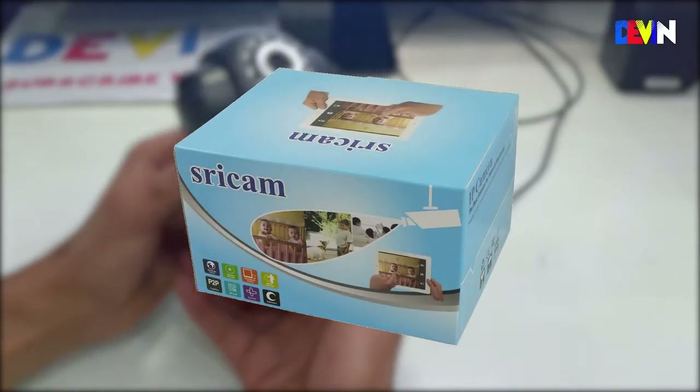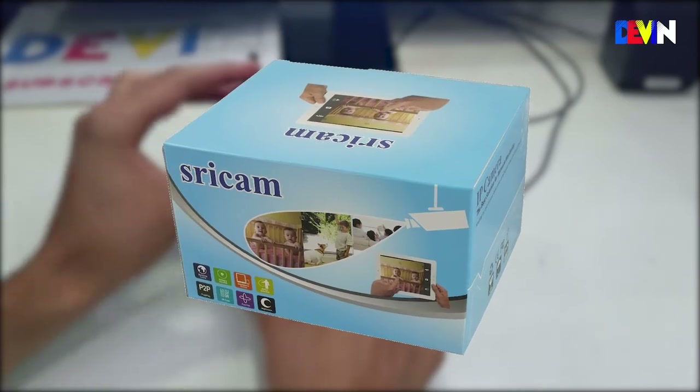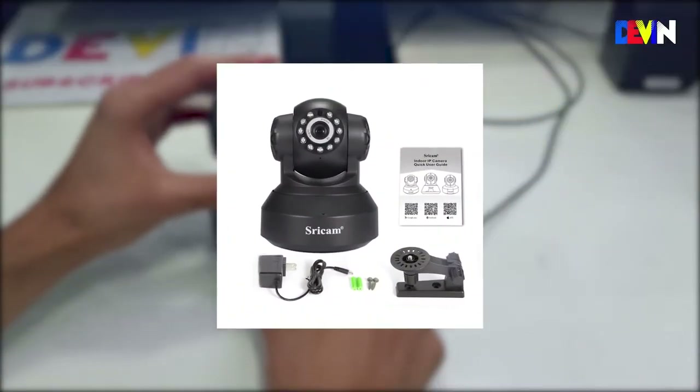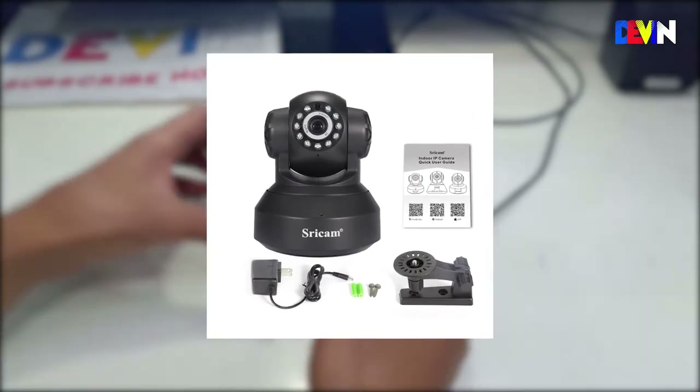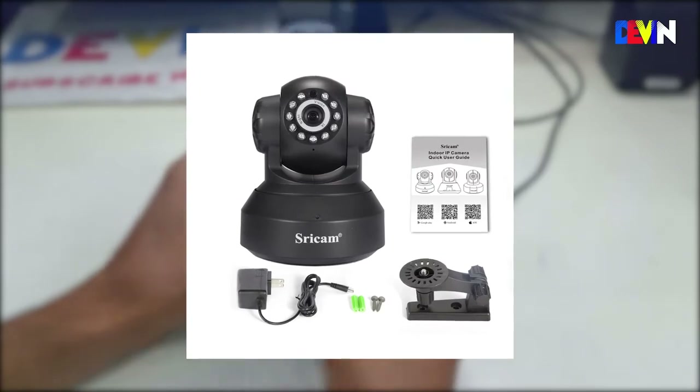If we talk about unboxing, inside the box you will get some manuals, the camera, a wall mount stand, and an adapter. The adapter wasn't suitable for me, so I use my old PC power supply instead.